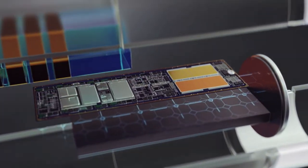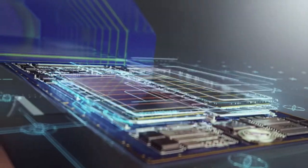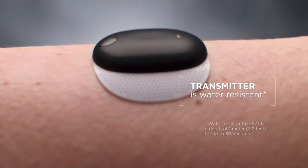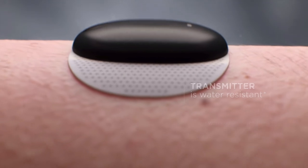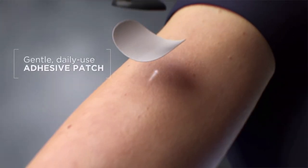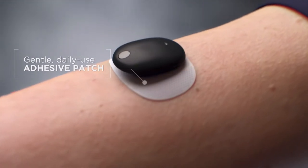There is no battery in the sensor itself because the sensor is wirelessly powered by the transmitter. The transmitter is sleek — not as small as the Freestyle Libre, but comparable to the Dexcom G6 in size — and it can be secured to the skin on your upper arm with a gentle double-sided silicone adhesive tape.